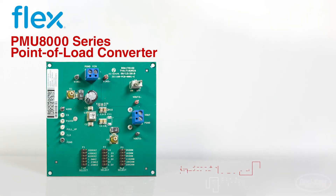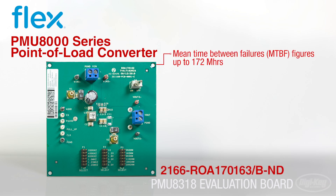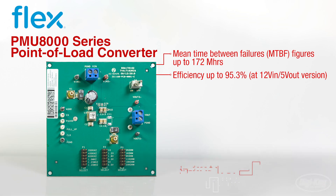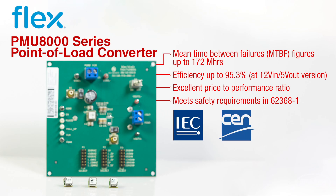To accompany these desirable design features, the high reliability with mean time between failures figures and efficiency of 95.3% make this a well-rounded product with excellent price-to-performance ratio. FlexPower Modules also ensures the PMU8000 series all meet safety requirements laid out in the 62368-1 standard for IEC, EN, and UL.